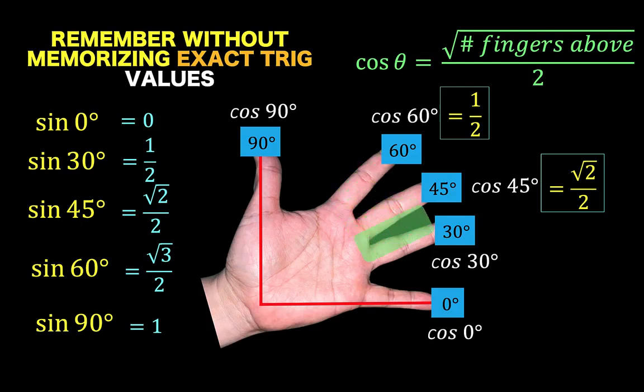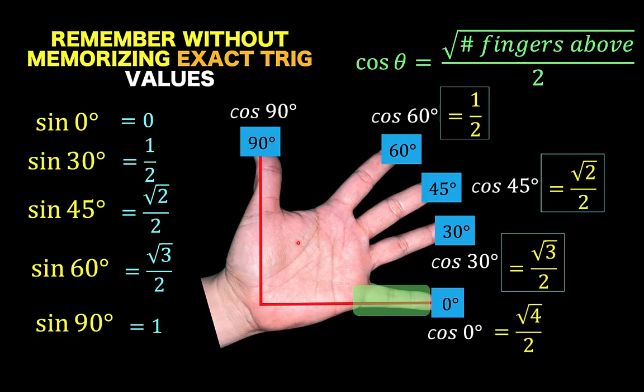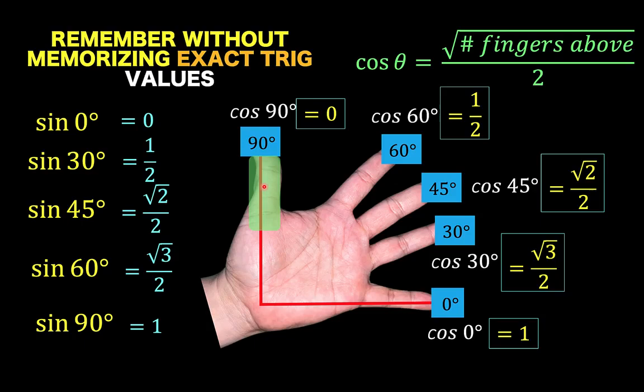For cosine of 30 degrees, there are 3 fingers above, so it's square root of 3 over 2. For cosine of 0 degrees, there are 4 fingers above the highlighted finger, so it's square root of 4 over 2, simplified as 1. And lastly, for cosine of 90 degrees, there is no finger above this highlighted finger, so our answer is 0.